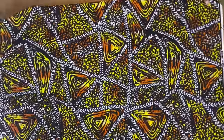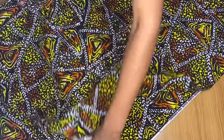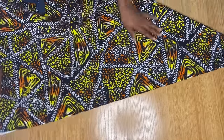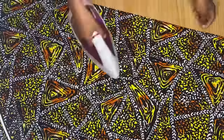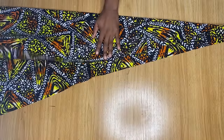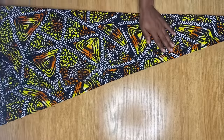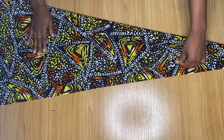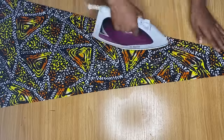Now you're going to spread out your fabric just like you see me doing, and then you're going to pick one edge and fold it in a way that it looks like a triangle. So pick one edge of your fabric and fold it into two like a triangle just like I'm doing here. Once you're done arranging everything properly, I'm going to go ahead and iron it in place so that this fabric doesn't shift. So after ironing out the first fold, I am going to make another fold again. I also went ahead to iron it in place.